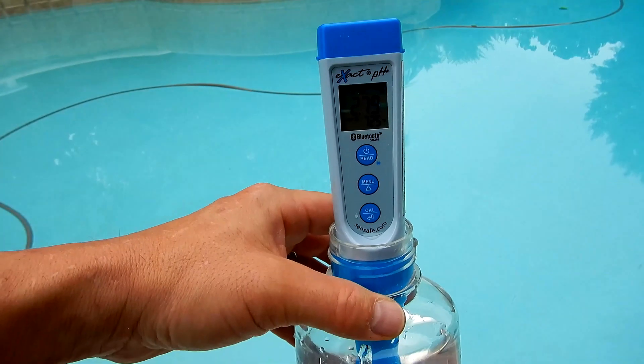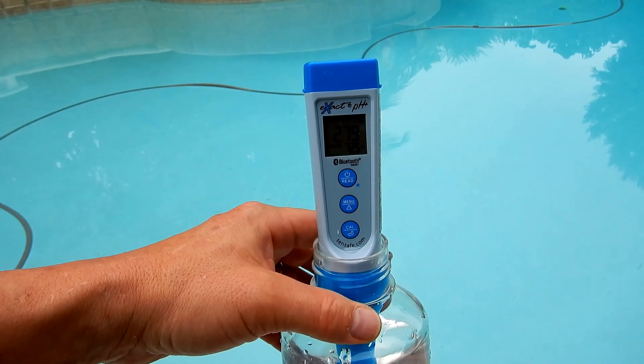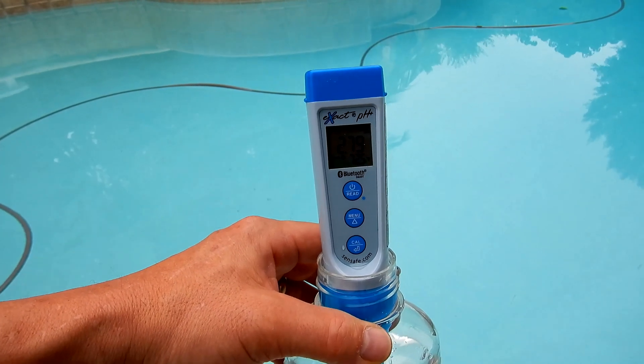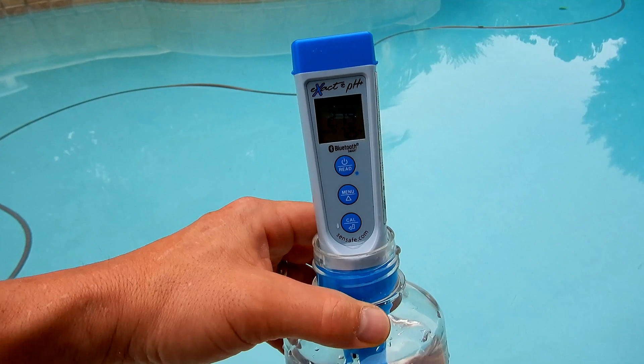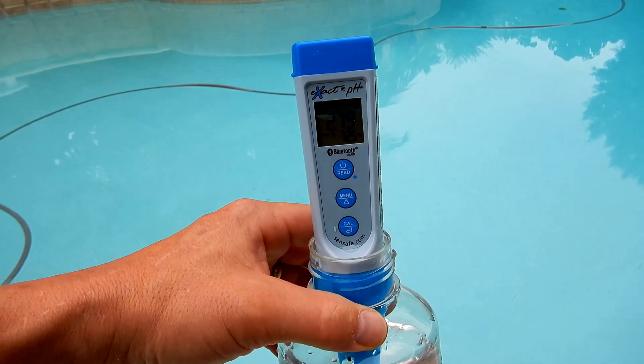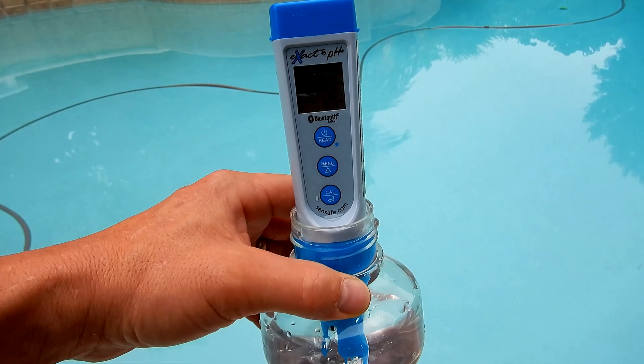After 24 hours, go ahead and check the salt level in the pool. The salinity level at this pool after adding the salt is coming in at 2.79, or about 2,800 parts per million — this pool is a little bit low. I'm going to add maybe one more bag of salt to bring it up to 3,000 parts per million. Remember, you don't want to add too much salt — you'd rather add too little than too much.